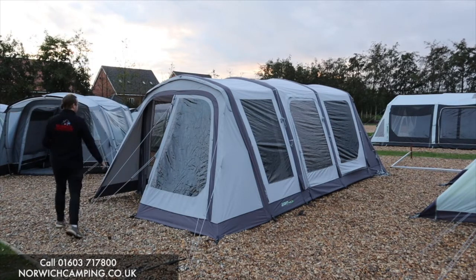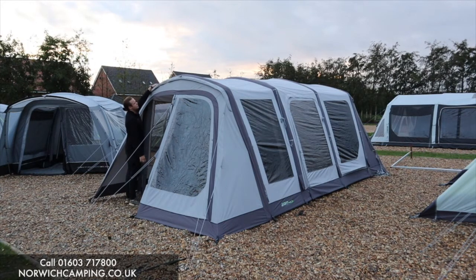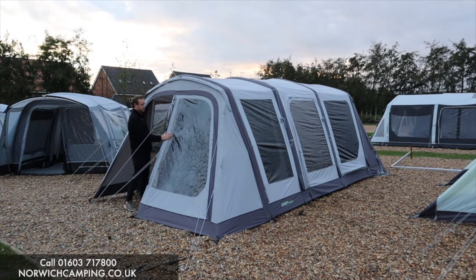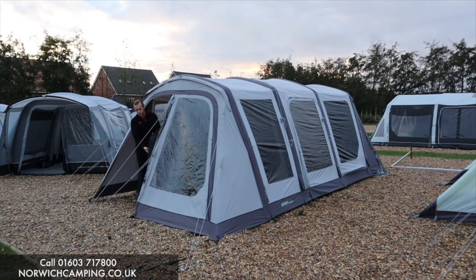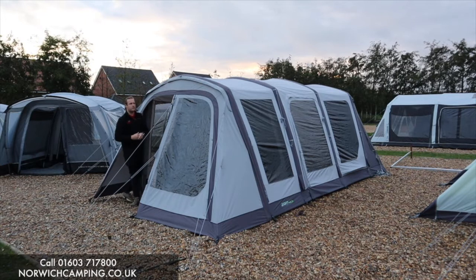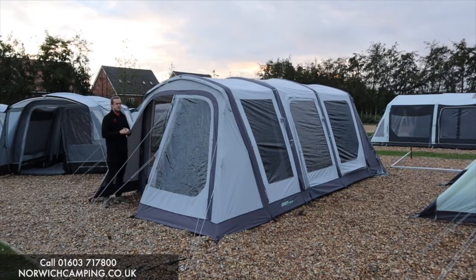Going in the front of the awning now — this front door just zips on underneath at the top, so it closes off the front. You can have it open halfway, fully closed, or fully open. There's a nice tint on the windows and blinds on the front of this door as well. It also comes with a huge mesh panel, so if you zip the door to the side, you get a complete big mesh panel for plenty of airflow.